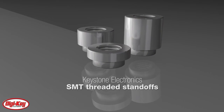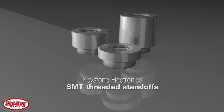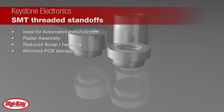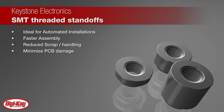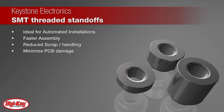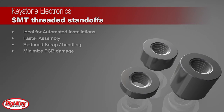Keystone Electronics introduces SMT threaded standoffs, ideal for automated installations and fast assembly. As a surface mount product, these standoffs can be added to the board using the same SMT equipment used to populate the board, reducing scrap and handling time while minimizing damage to a PCB that may occur using traditional mounting products.